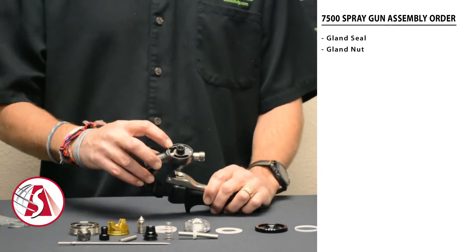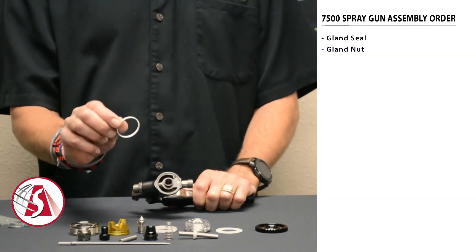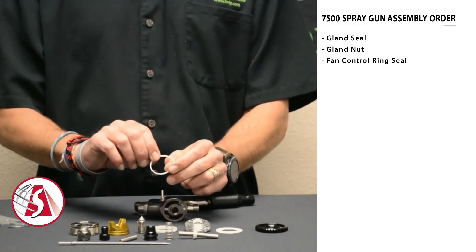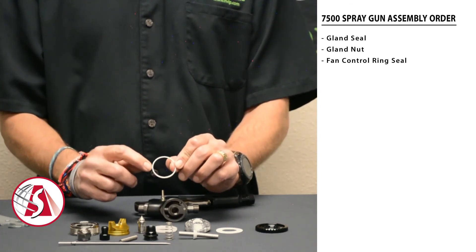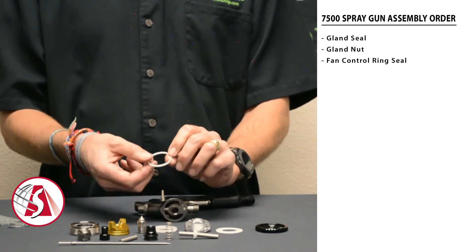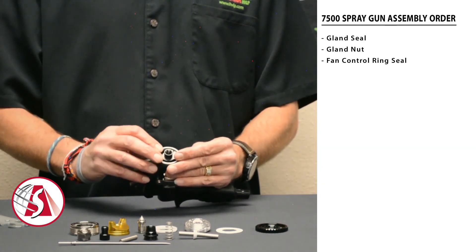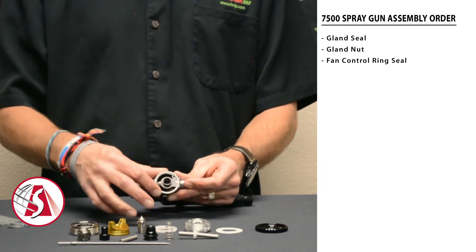Now start assembling the front of the spray gun. The first part to put in is the fan control ring seal. It has a very small thin edge on one side, and if you flip it over, it has a larger, wider end on the other side. Always make sure the thin end goes into the spray gun first so that the wide edge rides on the back of the fan control. Make sure that's all nice and flat with your finger.